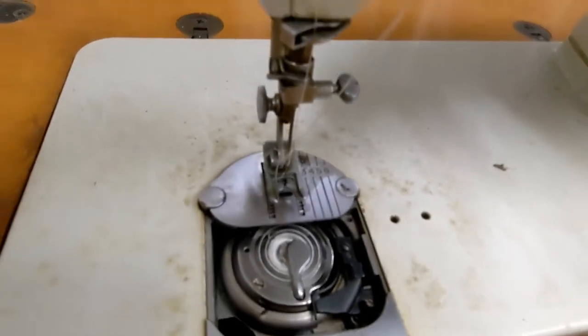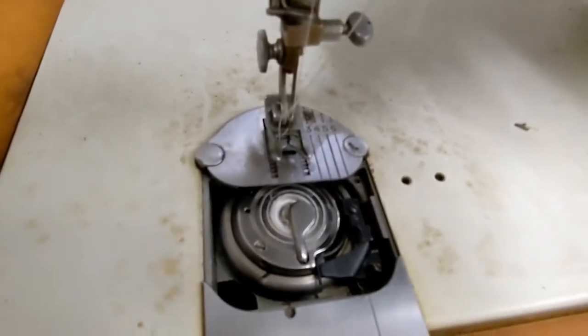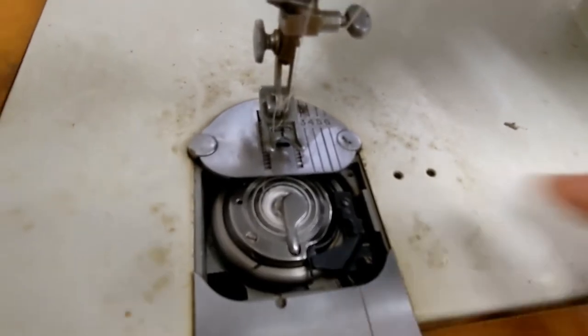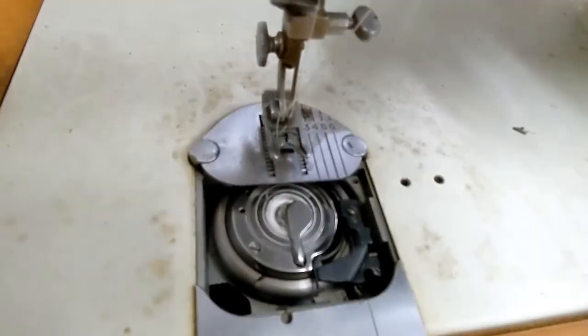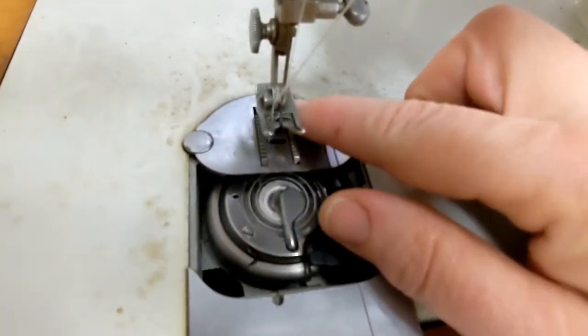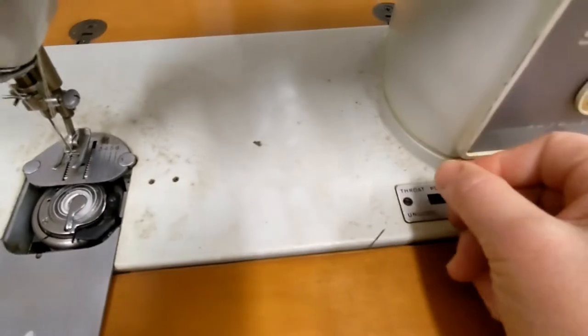The throat plate goes up and down. I'm not sure exactly why, except maybe if you have thicker material to go through. It goes up and down using the leather lever.